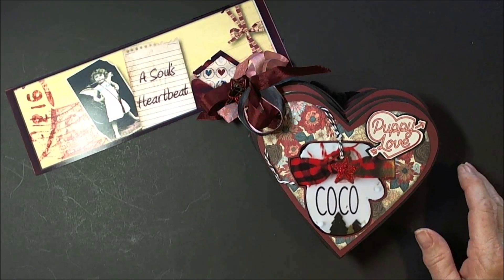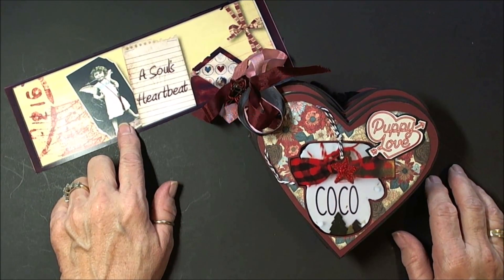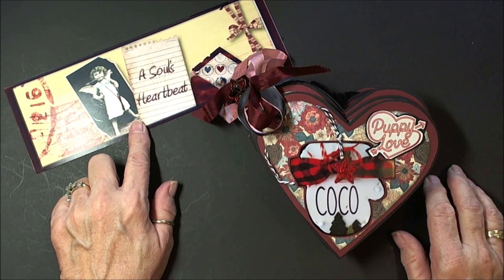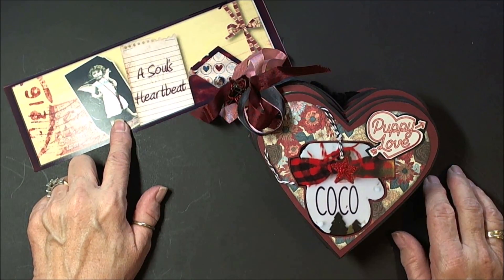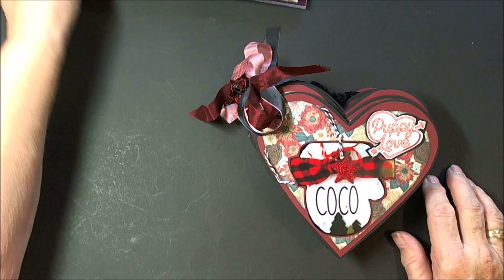Hi everybody, this is Patti. I'm back with a project for my site called A Soul's Heartbeat. If you aren't familiar with it, I'm on YouTube, I'm on Blogger, I'm on Facebook. On YouTube, I am NWLady1949. I think I'll be changing it to A Soul's Heartbeat as well.